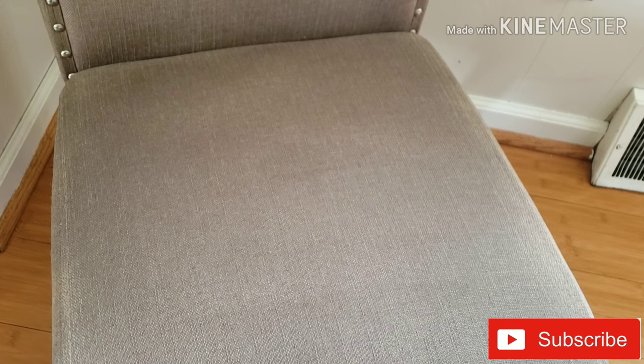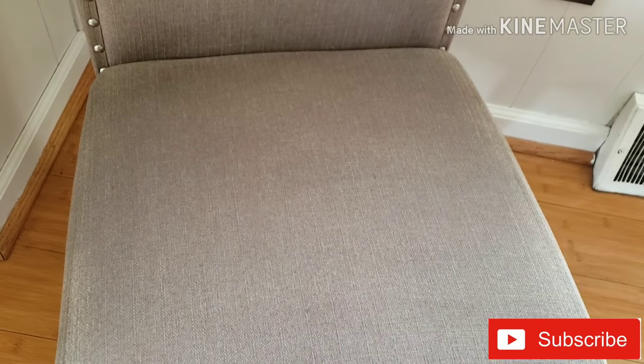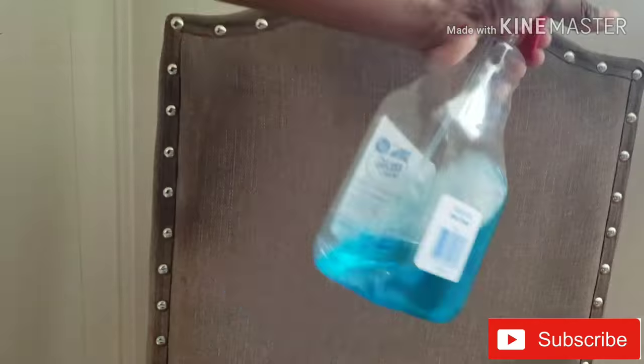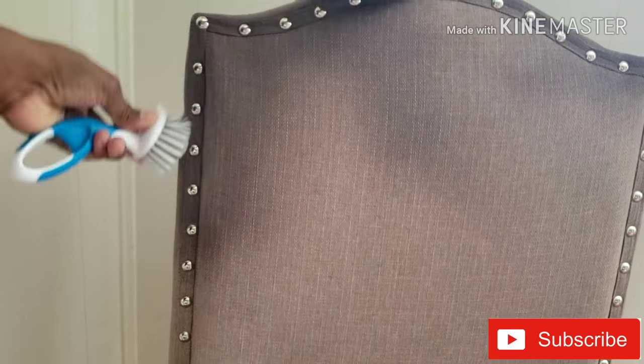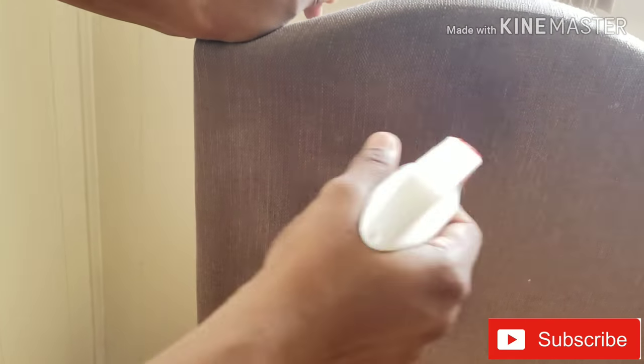Now, apply the cleaning product and leave it on for a couple of days — or until you are ready for the finished result. Put a good amount on and let it sit.